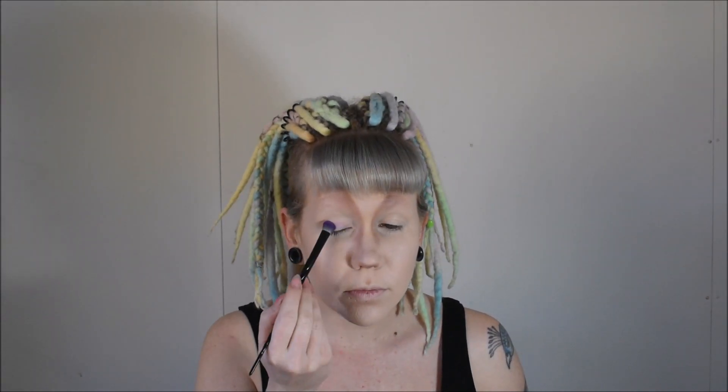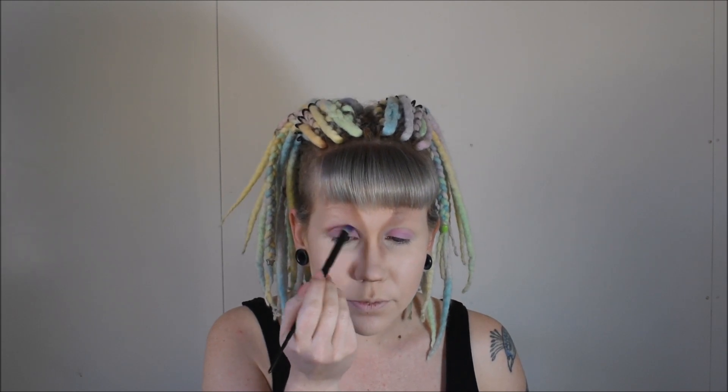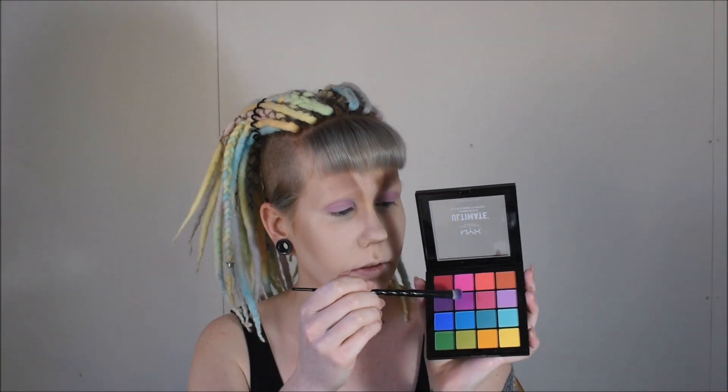To start my eyes, I'm going to take the light purple shade from the NYX Ultimate Brights palette and just tap that all over my lid. Then I'm going to blend that out with a small circular motion up into my crease a little bit. Using the brighter purple shade, I'm going to tap that on my outer corner in a bit of a V shape, bringing it out slightly and blending it into the crease.